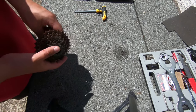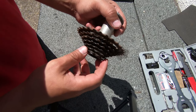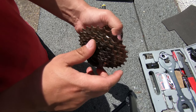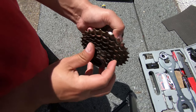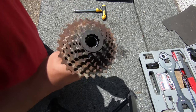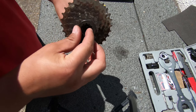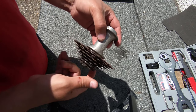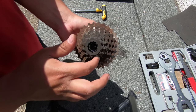Hi and welcome to another video. So I have this cassette which doesn't spin only in one way — sometimes it spins in the other way too. So I will try to fix it. This is the first time I'm opening one and I don't know if I can fix it, but at least I'll have a look inside and see what causes this problem.